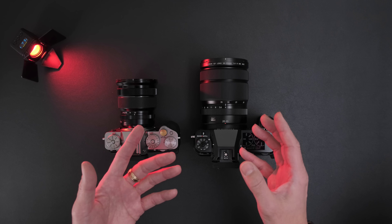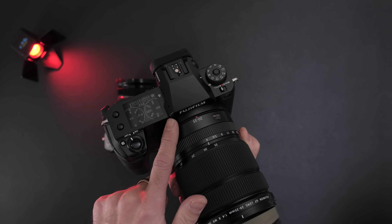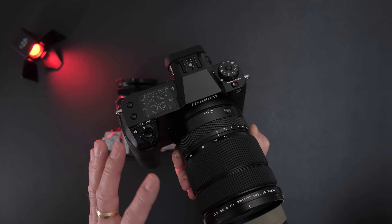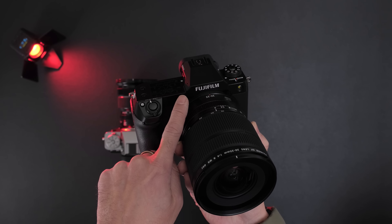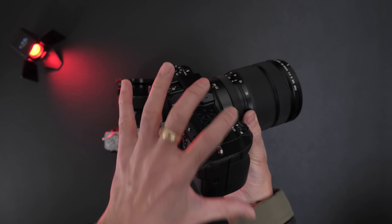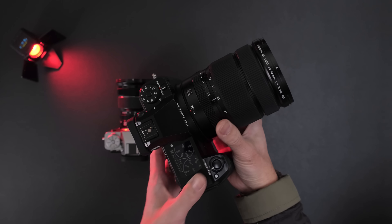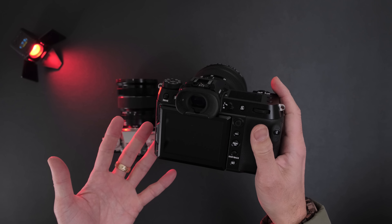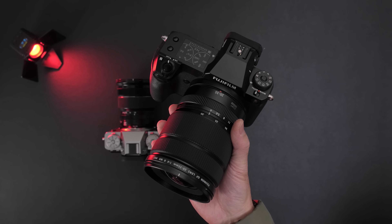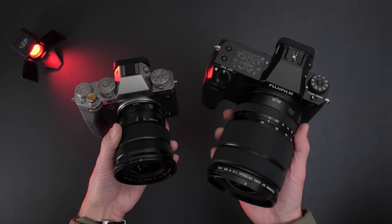Let's start with the GFX 50S Mark II. This is the latest iteration of the 50 megapixel series of Fujifilm GFX cameras. It's using the GFX 100S chassis but the original GFX 50S sensor, and it has IBIS. It has an older sensor in a newer body. If you are trying to get into digital medium format, this is probably where you would start.